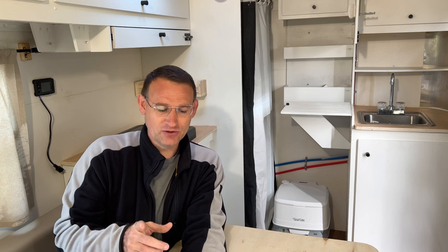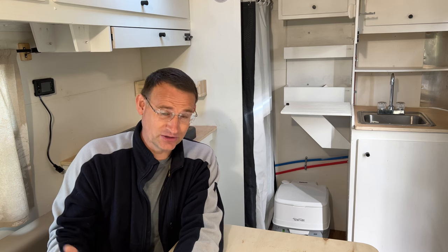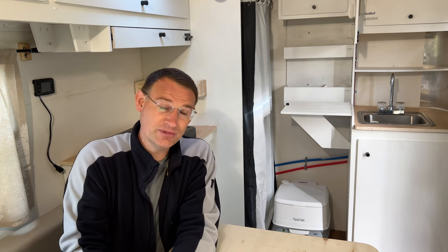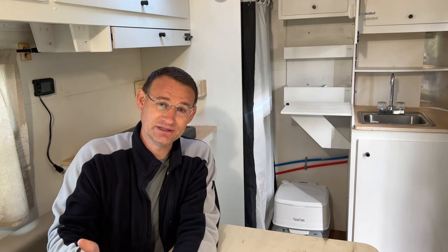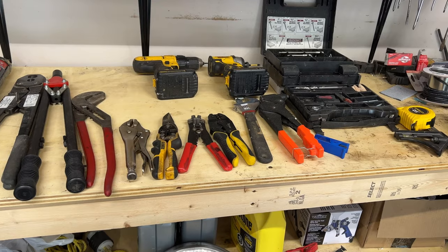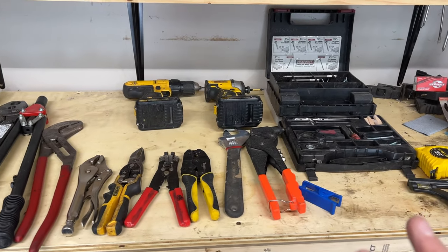Let's talk about time and tools. In this category, manufactured trailers win hands down — there's no competition. You can just drive onto the lot, pick one out, and drive home with it. A couple hours and you're done. But we want to be realistic with the amount of time we have to build a cargo trailer. Let me just take you into my garage and show you some of the basic tools I would say are necessary for building a cargo trailer.